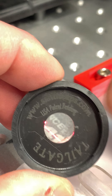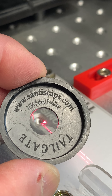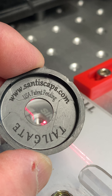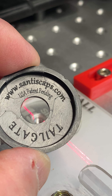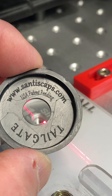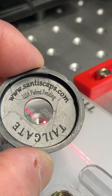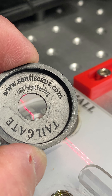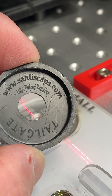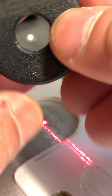Here it says USA patent pending because the patent is in process. Hopefully I will get the patent soon — we are in the last process of the patent, finally getting my number.